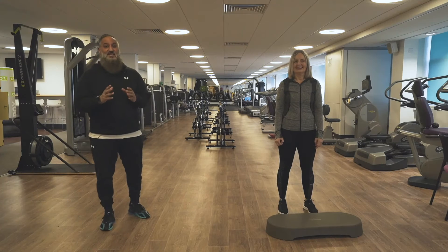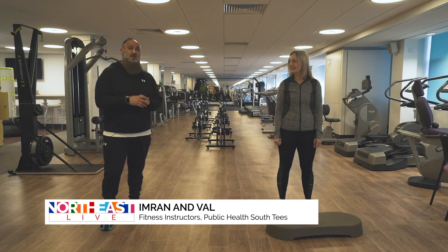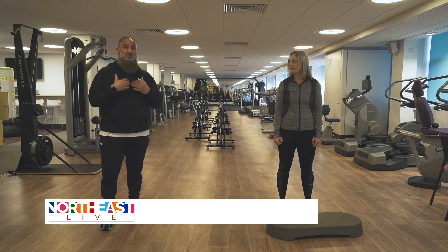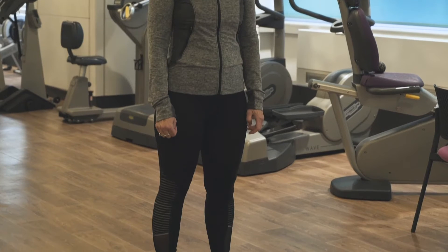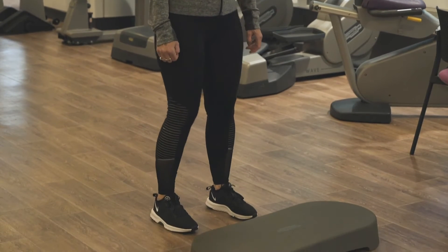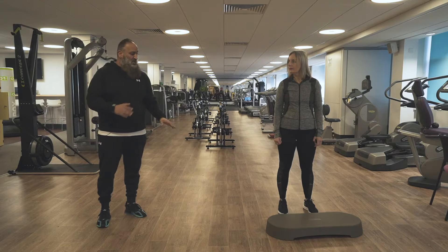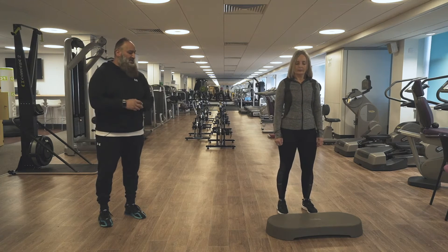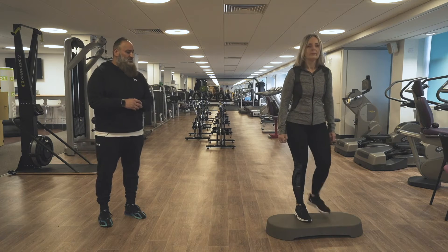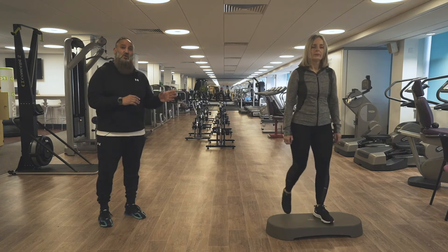Welcome back. Today we're going to do another cardio exercise. It's called Step Up. This exercise will help you with your heart and lungs and also strengthen your legs. You can use a step like this or use the bottom step of your stairs. Feet hip width apart and step up nice and lightly onto the step. Make sure that you have the whole of your foot on the step.